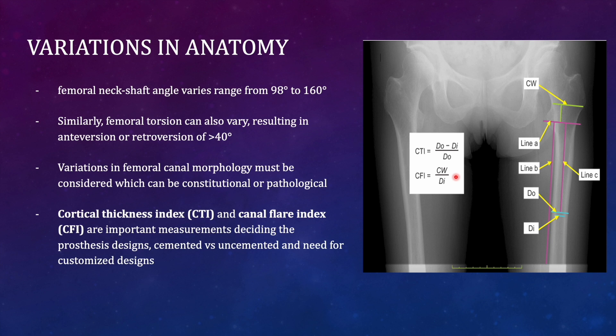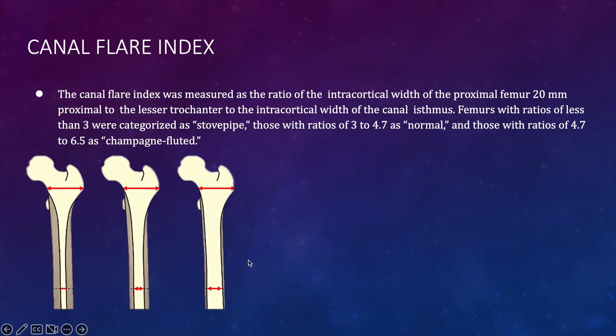The concept of combined anti-version must be restored in those patients when operating for arthroplasty. Variations in femoral canal morphology, which may be constitutional or pathological, must also be considered. Two important parameters are the cortical thickness index — the difference between outer and inner diameter divided by the outer diameter — and the canal flare index — the ratio of proximal canal width to the intracortical width at the canal isthmus. Femurs with a ratio less than 3 are categorized as stovepipe, those with 3 to 4.7 as normal, and those with 4.7 to 6.5 as champagne-fluted.